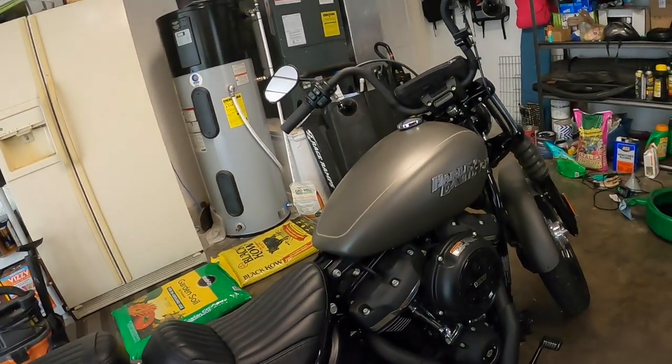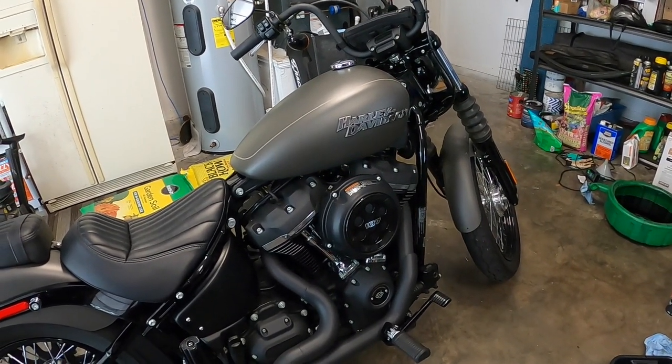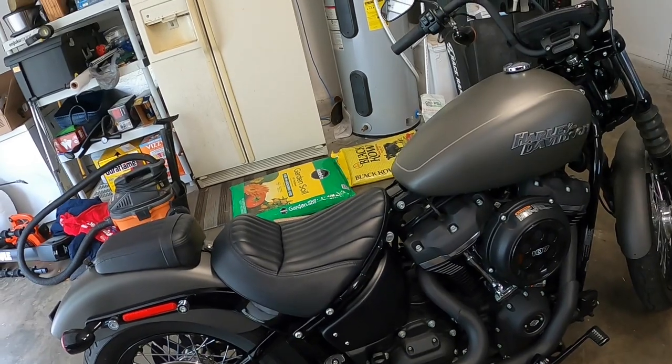In case you're wondering, Harley does have an owner's manual. You can unlock your owner's manual on their website — just type in your VIN and you can pull the owner's manual for your bike. It has the maintenance schedules and some helpful tips on how to do basic maintenance. That's the end of this video and we'll see you on the next one.